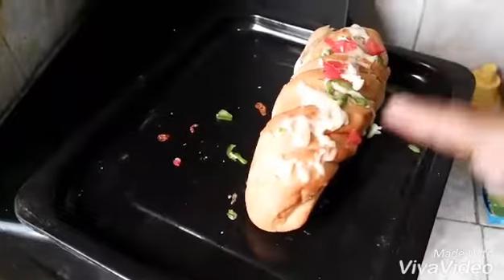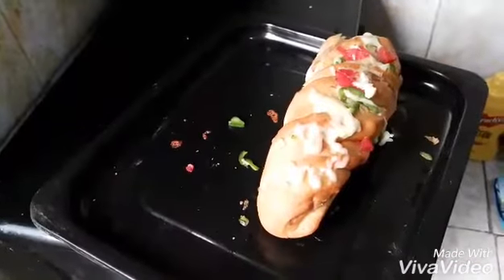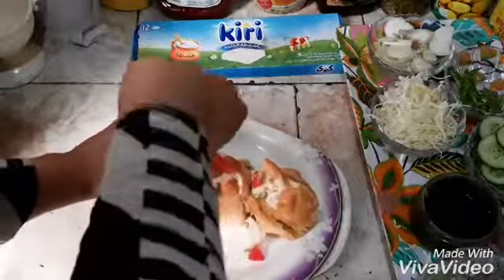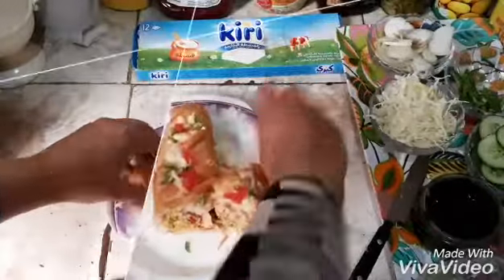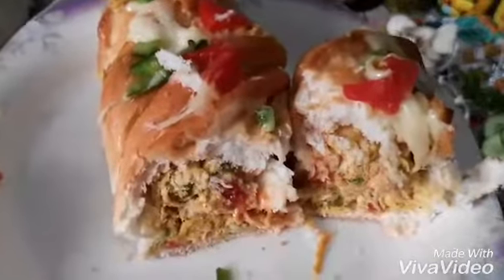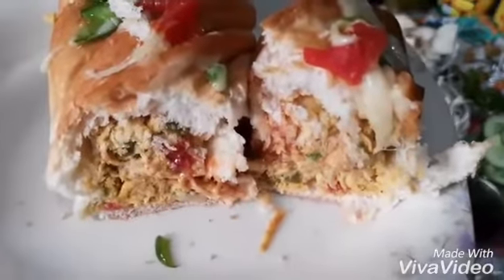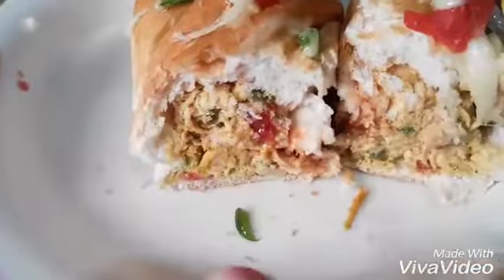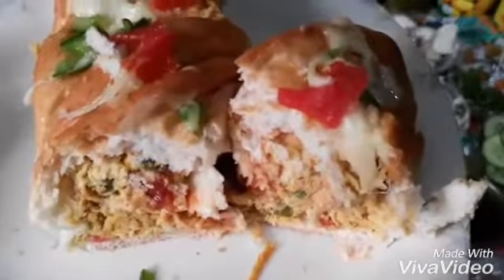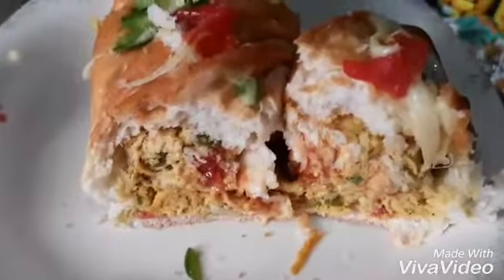Now I have cut it from the top of the bread from the oven. You can see the look in a little while. If you put more things inside, you will see the layers of the material inside. You can serve it in any way from the outside.